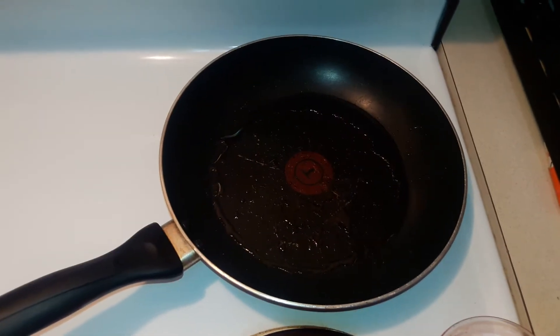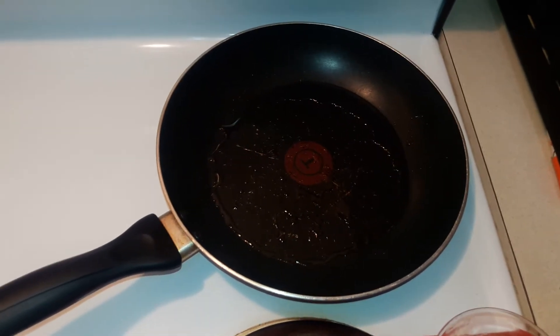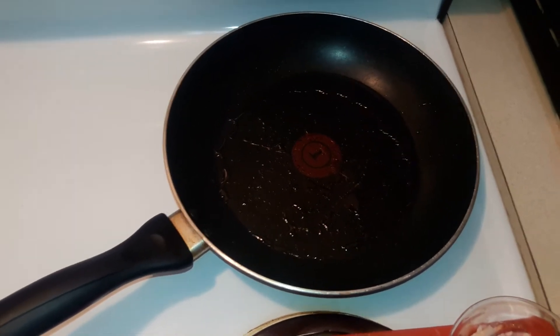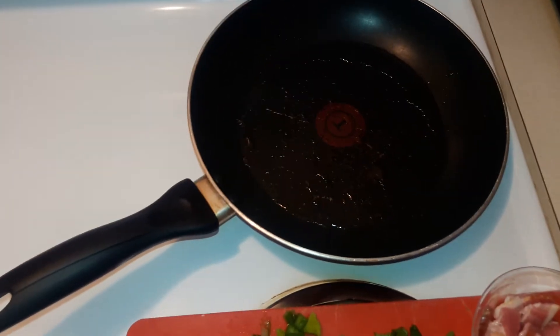Good morning guys. Thank you for joining Dishes with Lexi Fulwood. I'm in the process of making a grit bowl topped with sautéed spinach, onion, bell pepper, with tomatoes, ham, and bacon.